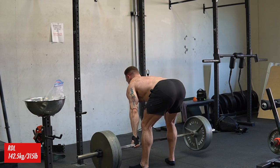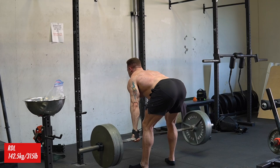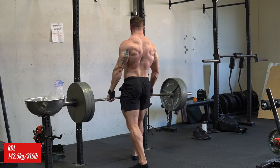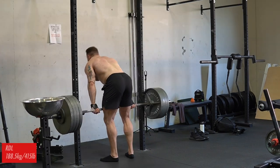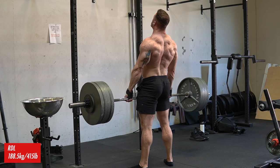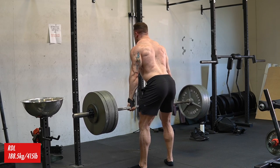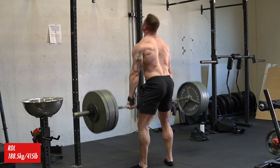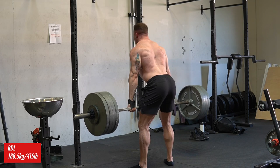After that, I hit up some Romanian deadlifts, really focused on a powerful hip hinge, and hit a nice little PR here. I ended up hitting 415 pounds for a set of six and the form really held up. I was really happy with how I was performing this hip hinge, and I feel like this is going to have a lot of carryover to my heavy deadlifts. I might actually keep these in all the way to my powerlifting meet.